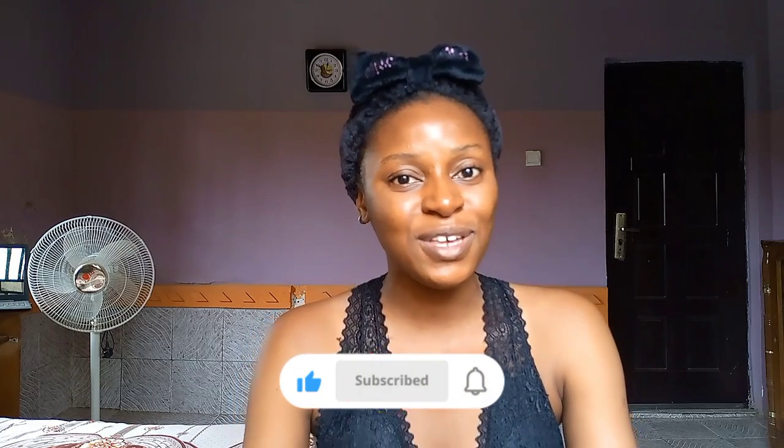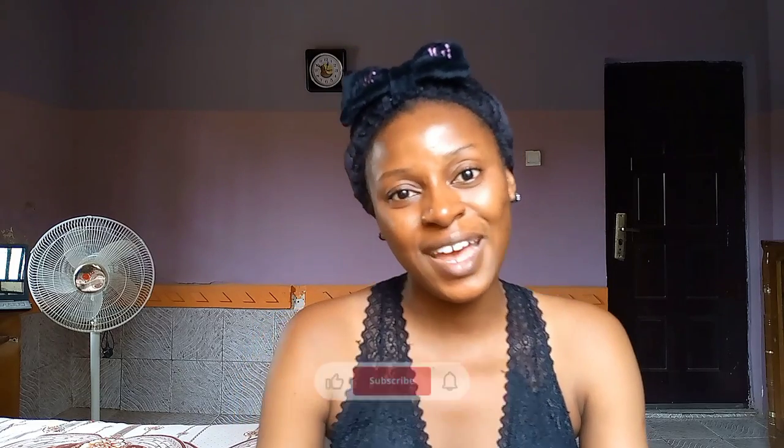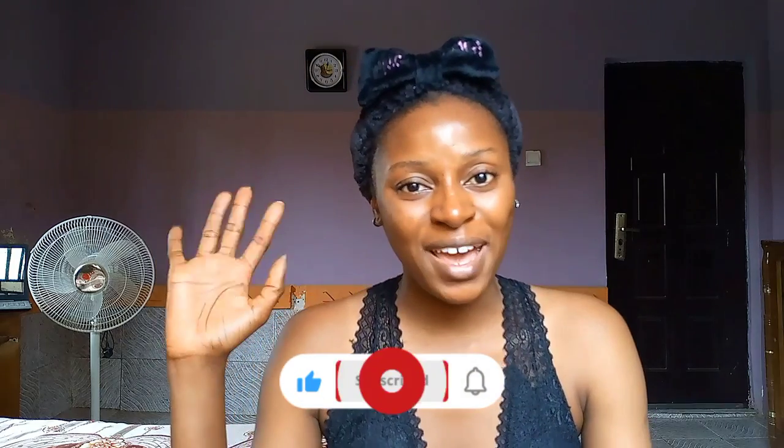That's it for the six Vaseline body lotions on this list. Now you can go ahead and pick a Vaseline lotion and use the right soap that will work well on your skin. I hope this video was helpful. If you liked it, please give it a thumbs up, subscribe to my channel if you're not yet subscribed, and I'll see you in the next video. Thank you so much for watching — bye guys!